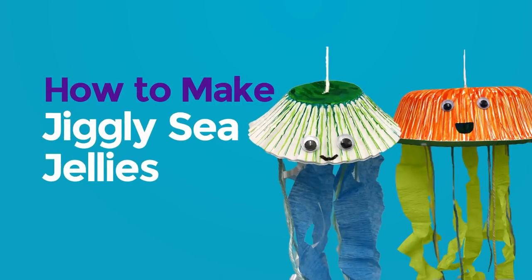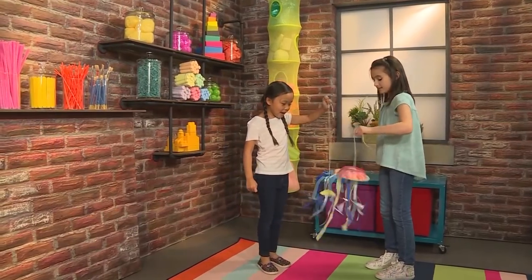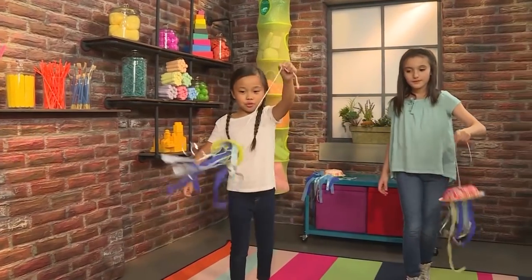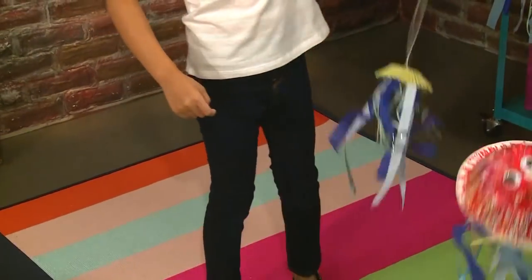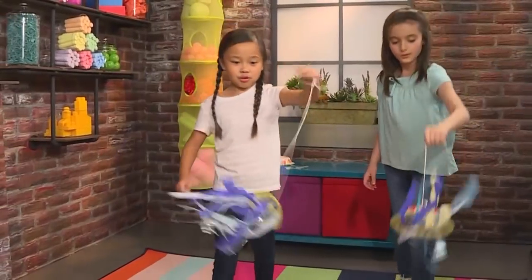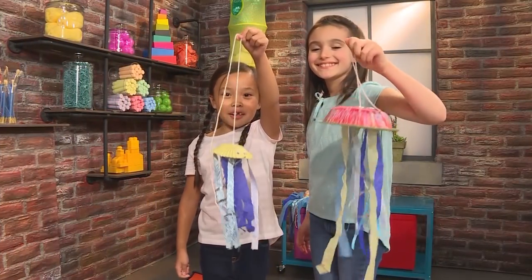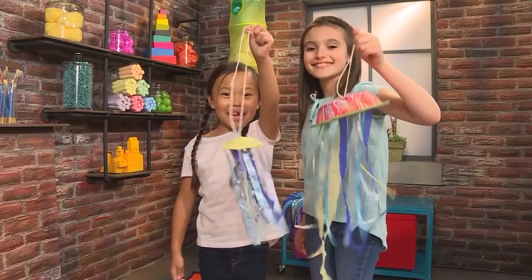How to make jiggly jellyfish. Do you want some dinner, baby jellyfish? Let's go get some. I'm gonna get some fish, I'm gonna get some octopus. We made jiggly wiggly jellyfish and we're gonna show you how to make one so you can play too.